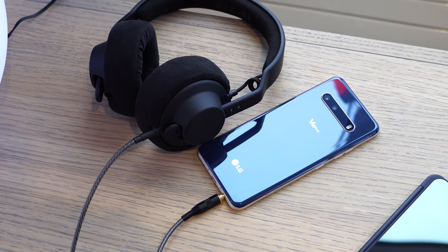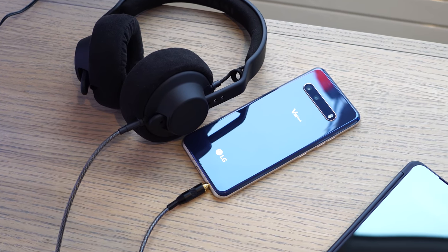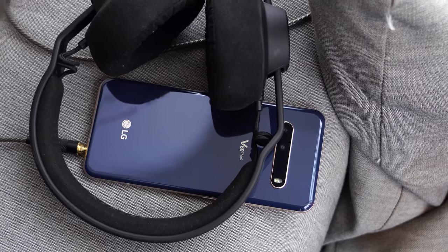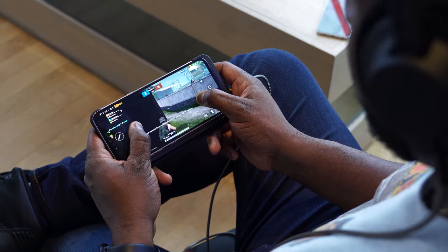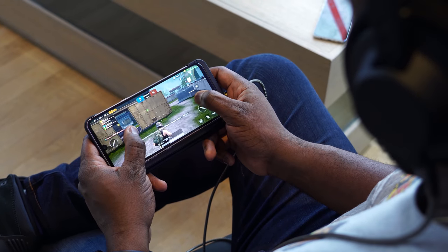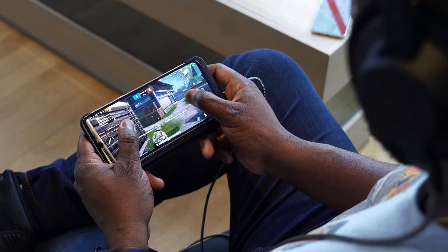This device also has a ton of other features that add to your gaming experience. You've got a headphone jack with a quad DAC, which is the only flagship device that has a headphone jack giving you supreme audio — better than anything you get on Bluetooth, better than anything you get on any wireless device right now. That can really add to the gaming experience, especially listening to headshots and gunfire while playing your games quite extensively.